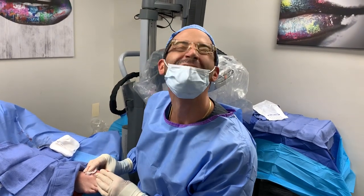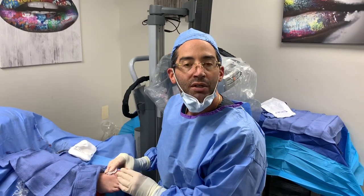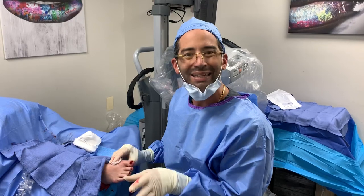Hallux limitus is a condition we've spoken about before. It's a type of arthritis of the great toe joint. It could be quite painful — actually very painful. So what we did today was the kylectomy, also known as the remodeling and shaving of the entire joint.